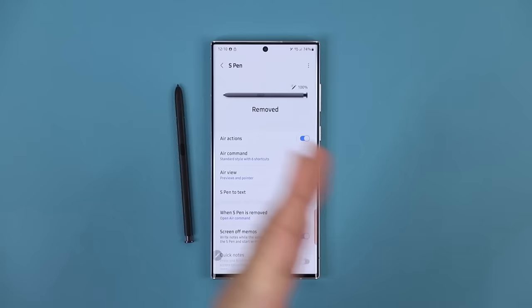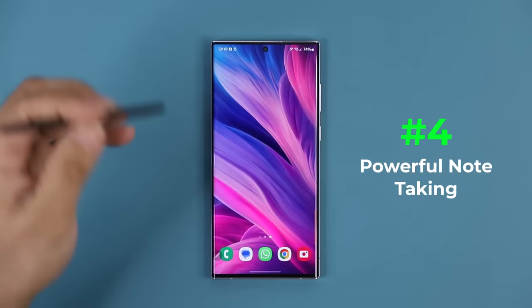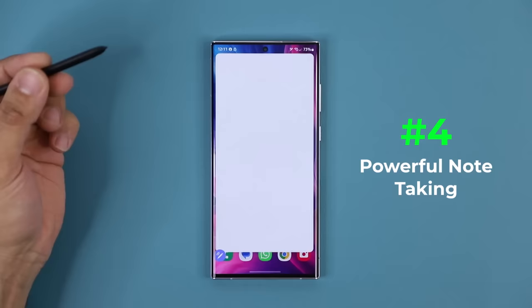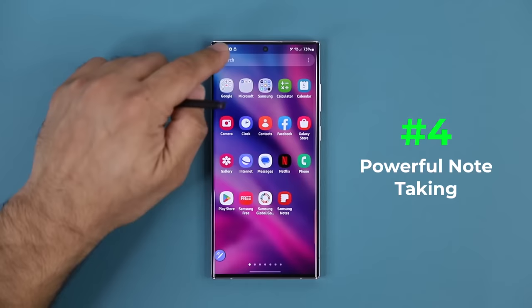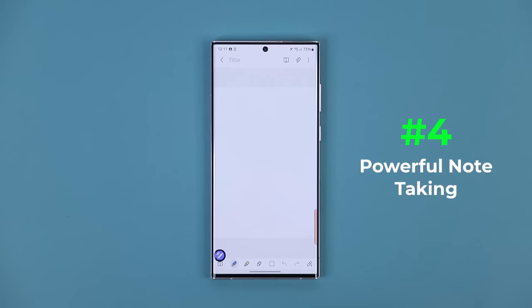That's feature number one. The next thing that's pretty amazing is some note-taking features. You can press this button and bring up the Air Command menu from here, and you can create a note right from here and start writing. Or you can simply go into Samsung Notes — you can launch this application, create a new note, and start writing, picking various pencils and pens.